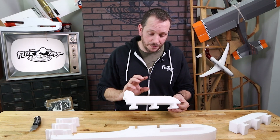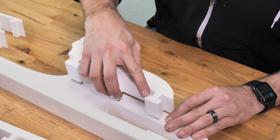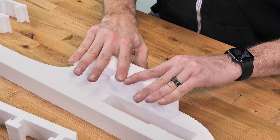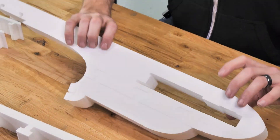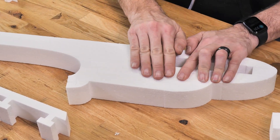Our next piece is the pusher wing mount — notice the motor is in the back. Just line up the two grooves, get them all started, then apply nice even pressure. Sometimes you can flip it over and press from the other side to get it nice and flush.